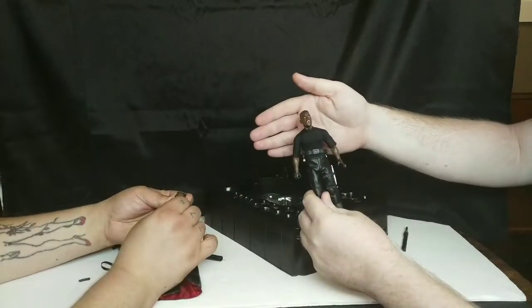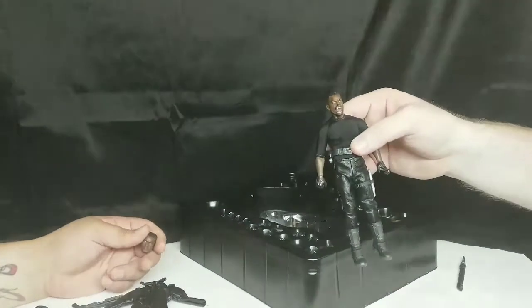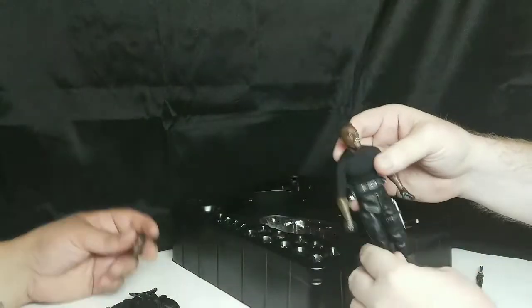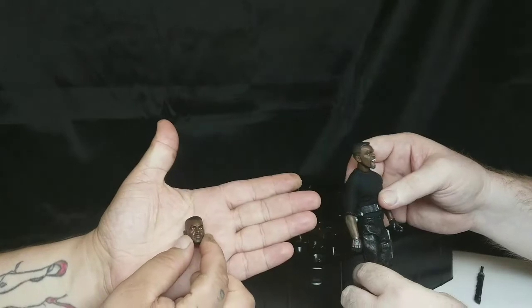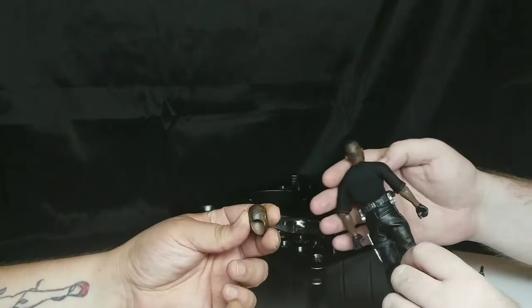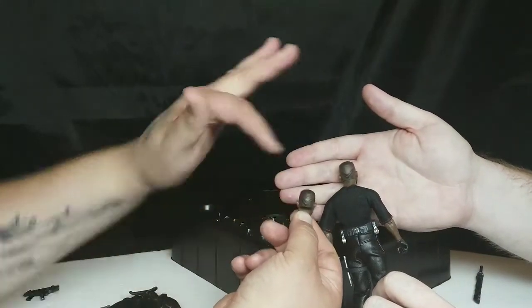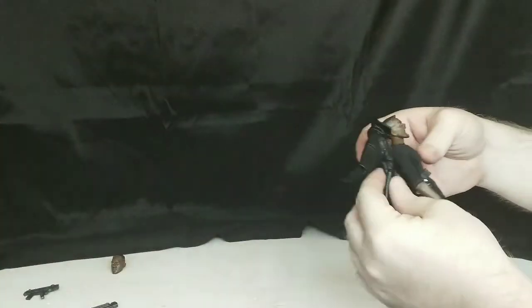We've got one head on him, and there are two heads total. One is a kind of vampirey-looking head — a classic angry vampire with teeth showing face. And then we've got the other one, pretty standard, pretty close to Wesley. Yeah, the hair looks great. Does it have the same tattoo? Yeah, same tattoo. Look at that — pretty cool how it attaches to his neck. Super awesome. Leather duster — throw that on.